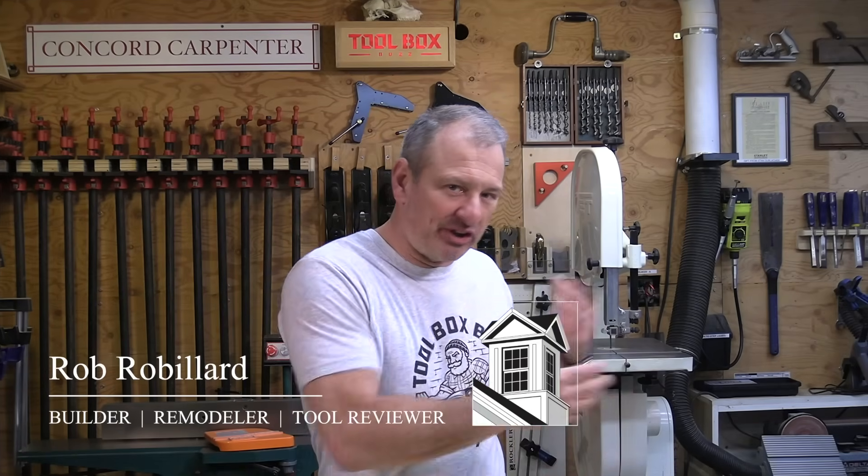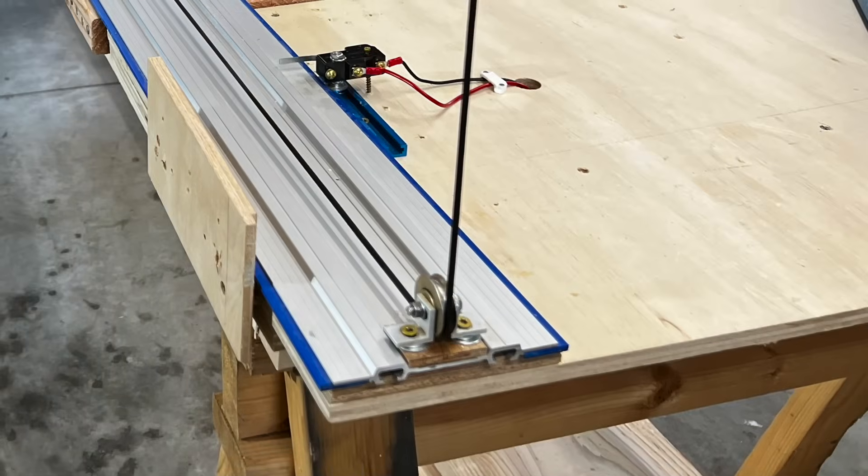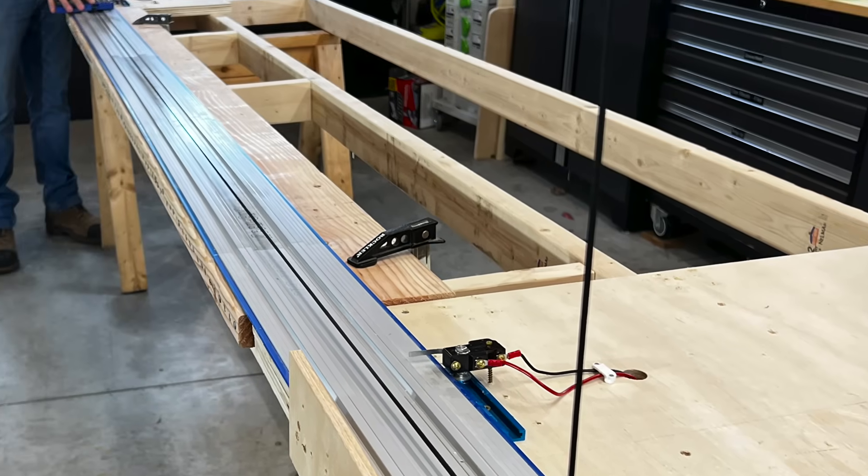Hey guys, so many of you have left comments on past videos wanting to see more accessory testing. Just recently, on the fly, we came up with this idea to use our circular saw head-to-head rig that we just finished testing saws on, to test some seven and a quarter inch framing blades.